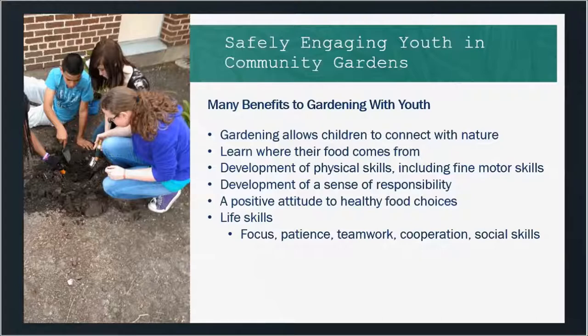There's also a lot of research behind how gardens can help youth develop fine motor skills. They're going to develop a sense of responsibility, especially if you designate an area of the garden just for youth where they have their own bed or plot. They're also going to learn healthier food choices because they're more likely to try things if they've been involved in the process — if they've seen it planted, watered it, and maintained it. And there are a lot of life skills you can learn in the garden too: patience, teamwork, social skills, working together with adults as well as other youth. There are many benefits to getting youth involved in your community garden.